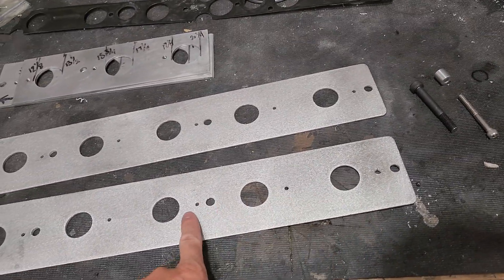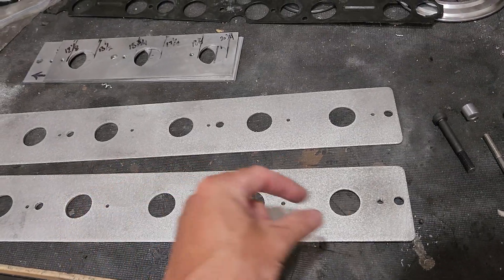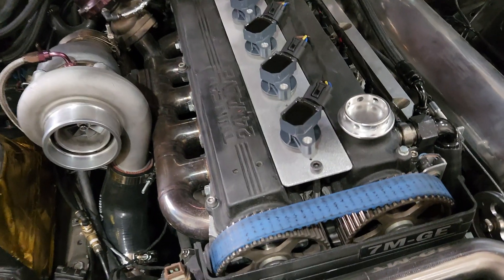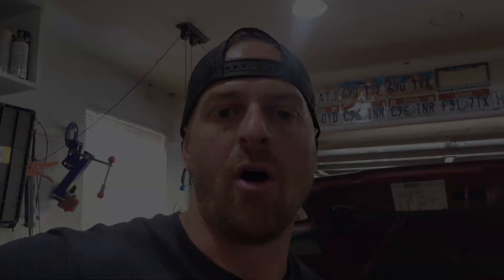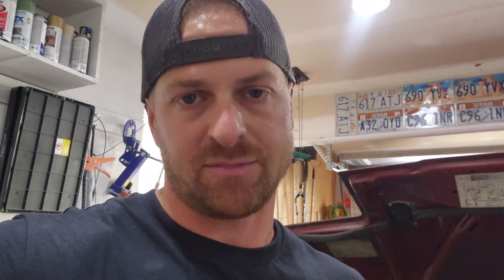All these holes are threaded, so we'll thread each one. You'll get a standoff that goes underneath the coil packs to line them all up, giving you the correct spacing. All the hardware that comes with the coil pack plates is stainless steel and all allen bolts — you'll get the allen bolt that goes into the plugs in the top of the head, and the allen bolts for the coil packs. We will offer powder coating, so if you want to pay a little more, it may raise the price just a bit depending on the color.